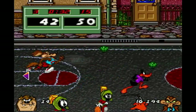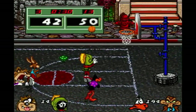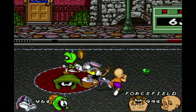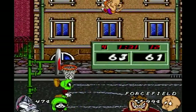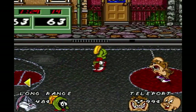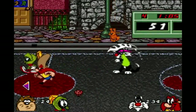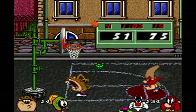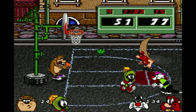It doesn't matter if you pick the fastest characters either, because somehow the computer will be even faster than you. A good example of this is Fud is now faster than Marvin the Martian — yeah, like that's possible. Playing this game in tournament mode by yourself is not worth the frustration, trust me, because the computer is twisted. But this is the only time in the game where it feels like any part of it is broken.